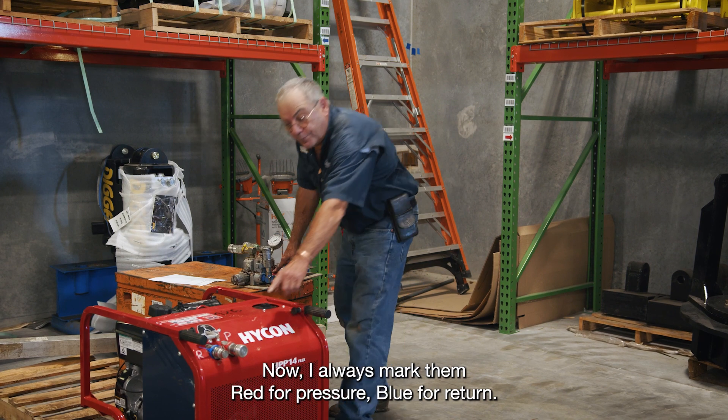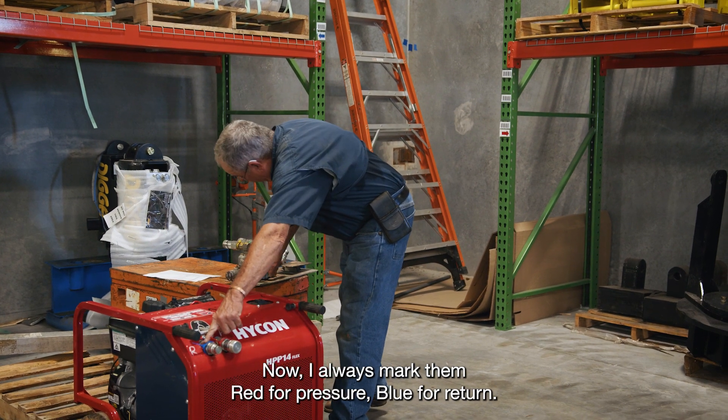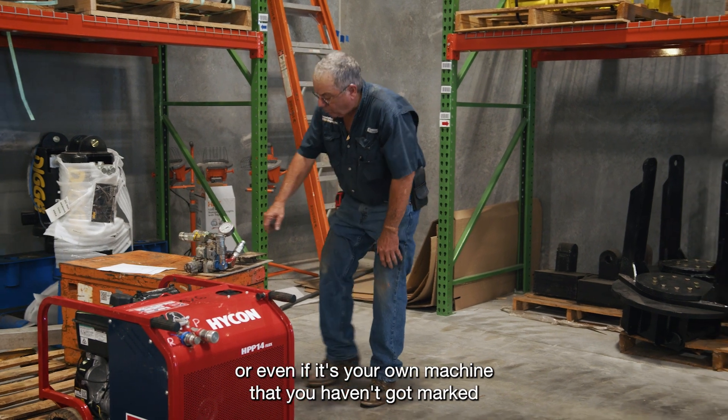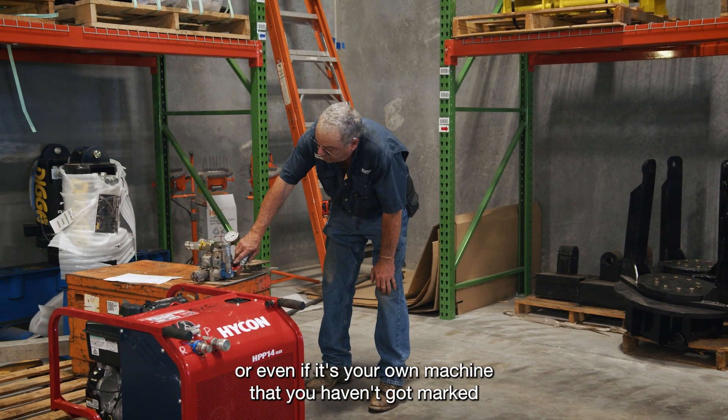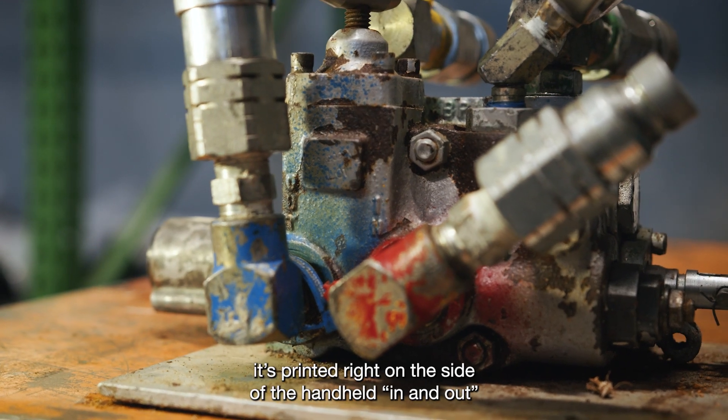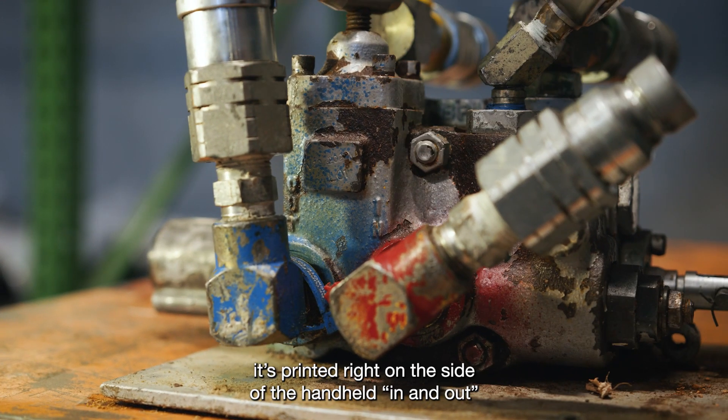I always mark them red for pressure and blue for return. But even if I didn't mark it, or even if it's your own machine that you haven't got marked, it's printed right on the side of the handheld: in and out.